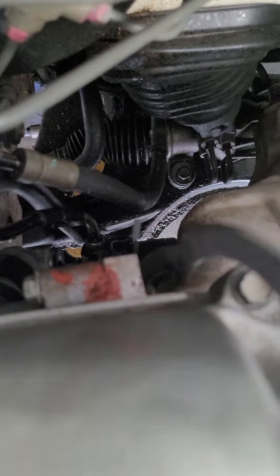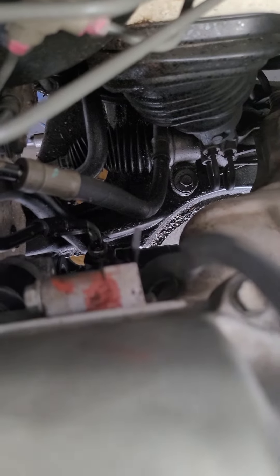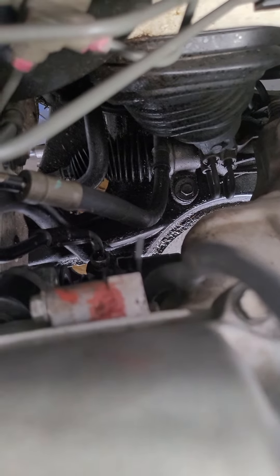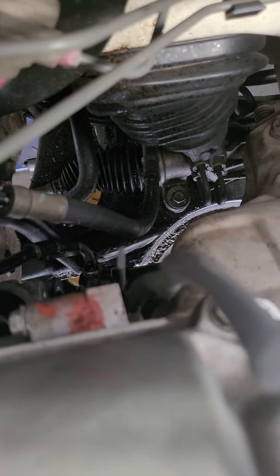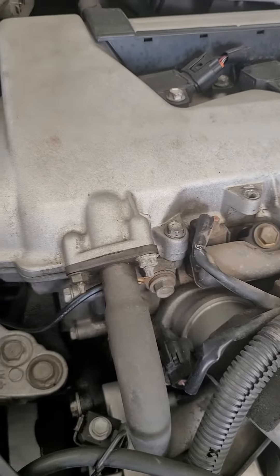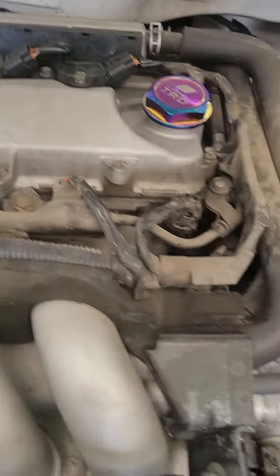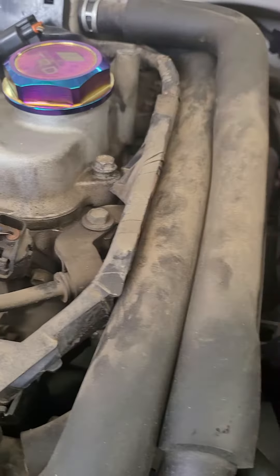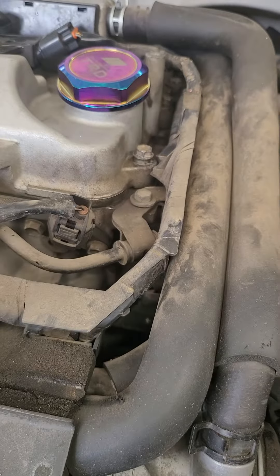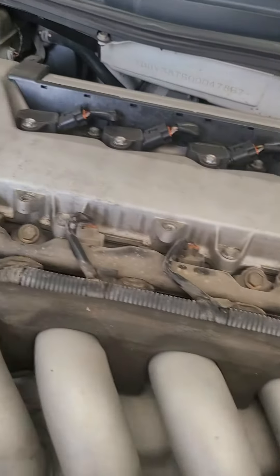This is a lot of silicone — red silicone. This is cheap silicone. This is black Toyota original silicone. This is perfect. This is a new rocker cover gasket. I suggest using the Toyota original silicone.